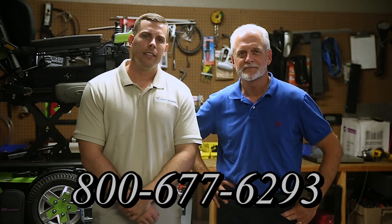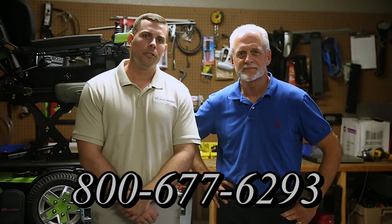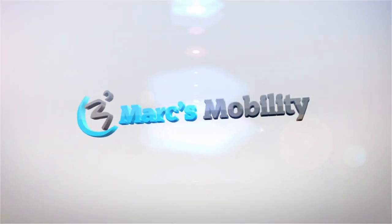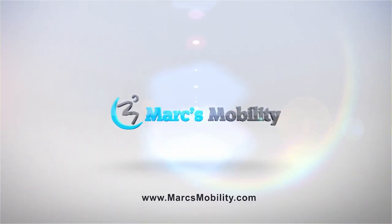Hi, I'm Mark, and my name is Alex. We are a family-owned business for over 25 years. We have many products available, not just what you see in this video. If you would like to learn more, you can call us at 800-677-6293, or visit us directly at www.marksmobility.com.